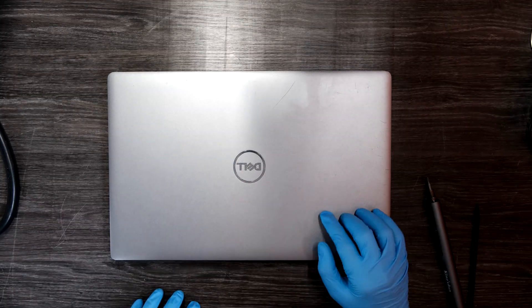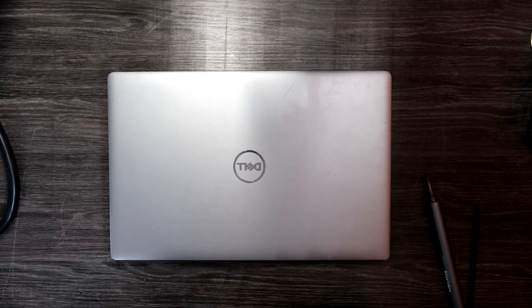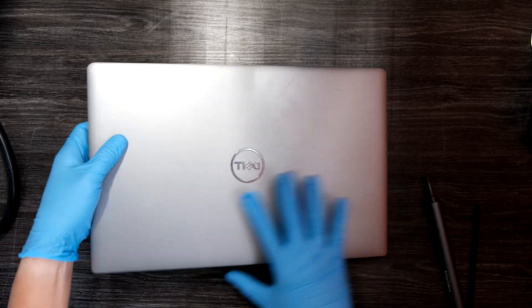Hi YouTube, we have a Dell Latitude 5520 laptop and I'm going to show you how to disassemble it to upgrade the SSD and the memory. I think this is quite simple to do the disassembly.